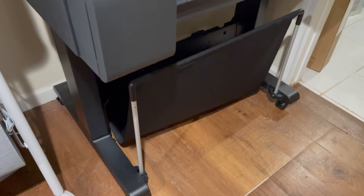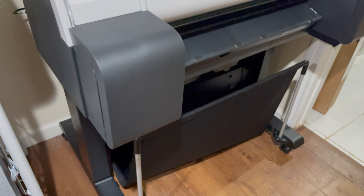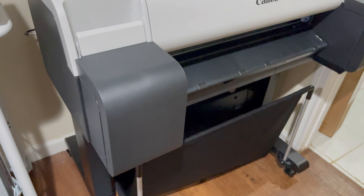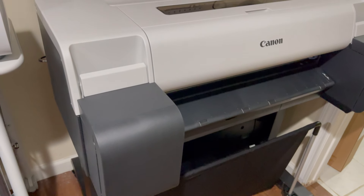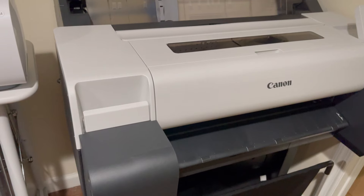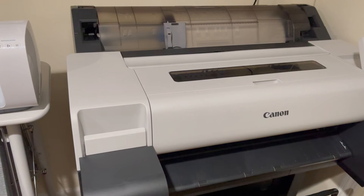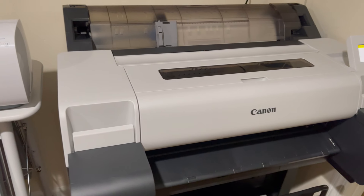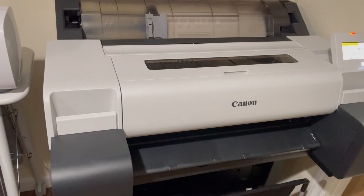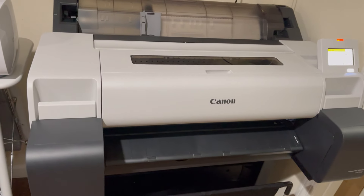Hey everyone, welcome to part one of my unboxing and first impressions of the Canon imagePROGRAF TM240. I had to make this into a two-part video so it wouldn't be so long. In this first part I'm going to be doing an unboxing of the printer, the stand, and the basket, showing you how to assemble the stand, set up the printer, install the print drivers, and our first prints.